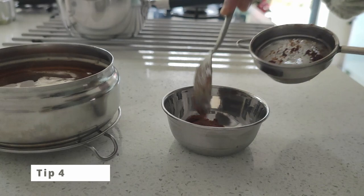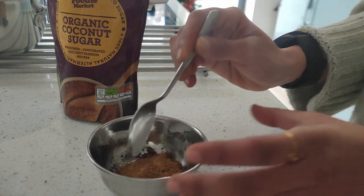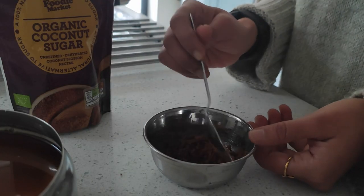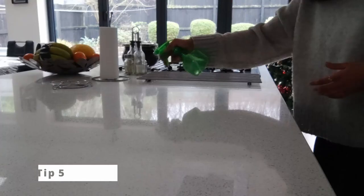You can actually use the residue from the sieve to eat as an instant sweet by adding in organic coconut sugar while it is still hot. Combine it well and enjoy it straight away.